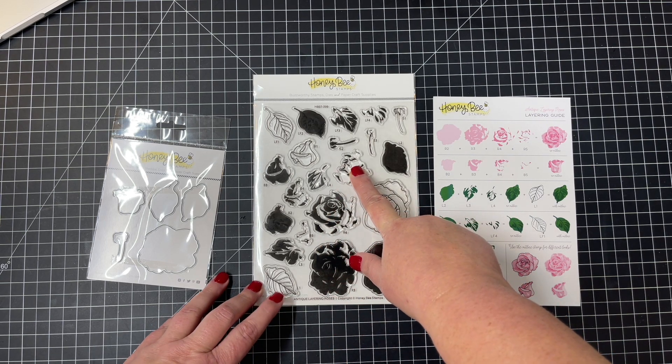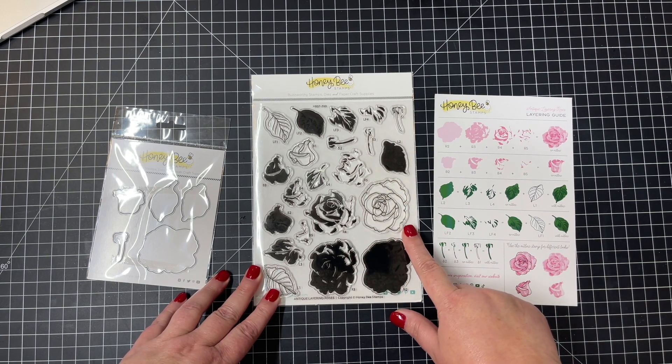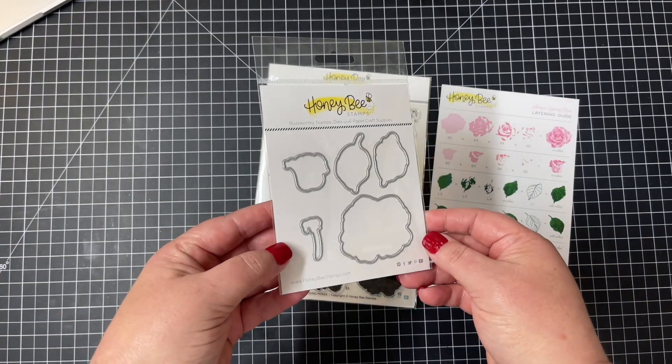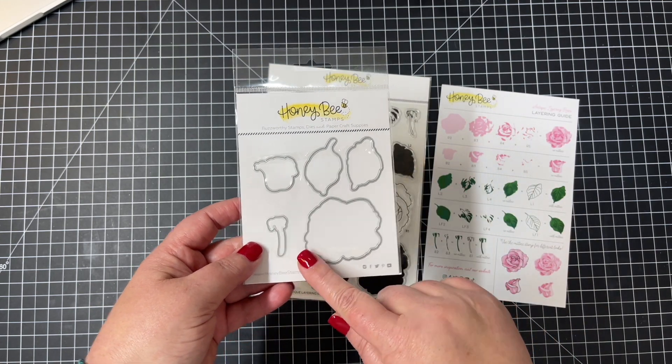You can see all the beautiful layers there of those roses. There's a large rose, a smaller bud, and then some leaves. Here's the coordinating die set — you can see there is the larger rose, the bud and stem, and the leaves.